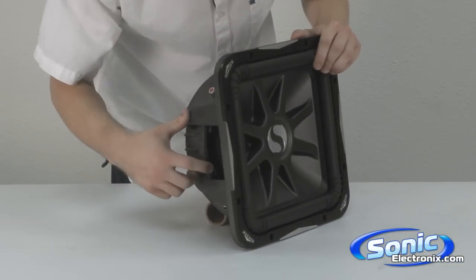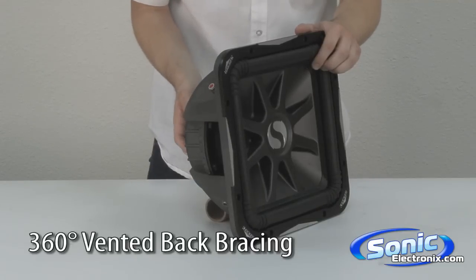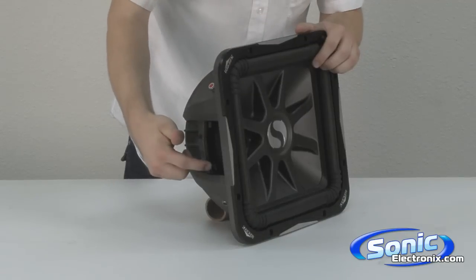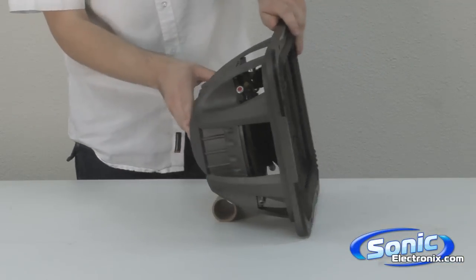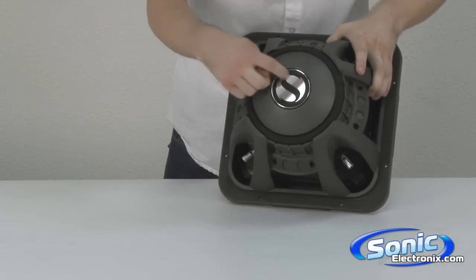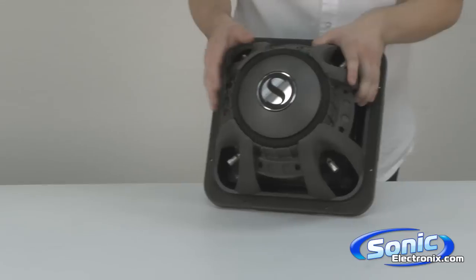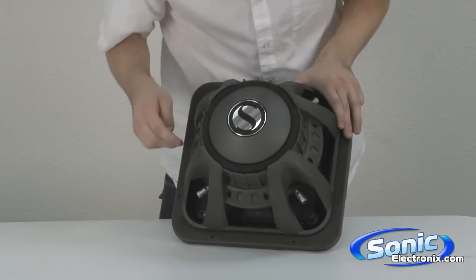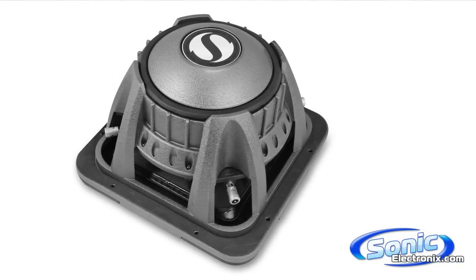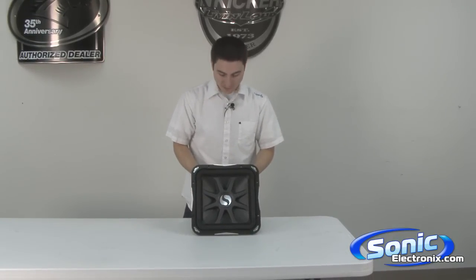Also, along the sides here, you're going to notice some venting for the magnet. As opposed to having a vent on the back of the subwoofer to allow air to go through, they use venting on the sides. That allows the woofer, when you look at the back of it, to have no hole along the back of the magnet. This way, you can put it into shallower enclosures for a subwoofer of this size. Looking along the back, you can see the whole aluminum basket — it's very sturdy, very well built. One of Kicker's nicest subwoofers out there. My name is Seth Wild with SonicElectronics.com.